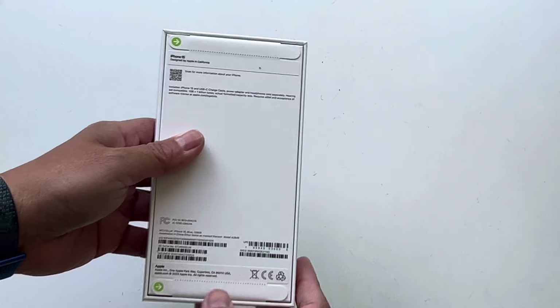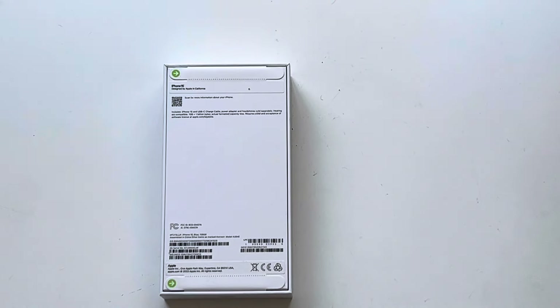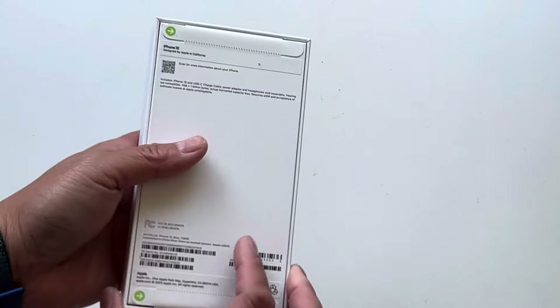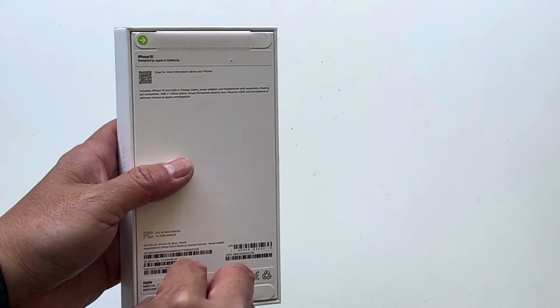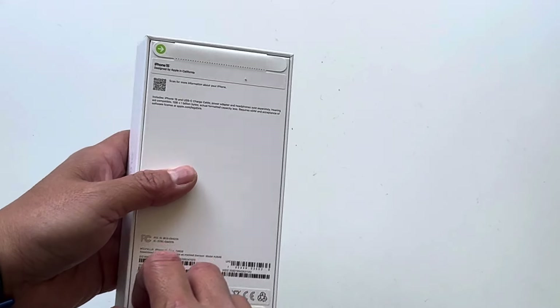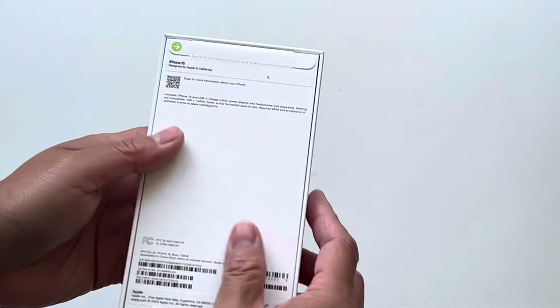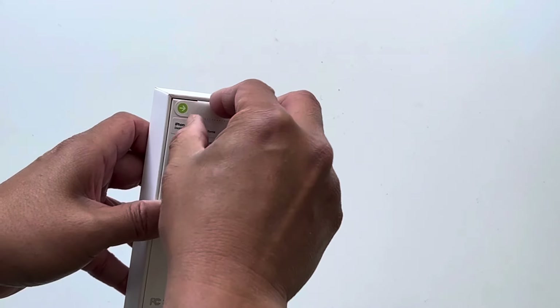We had to replace an old iPhone 6S Max — the big one. That was actually a monumental phone in its own right. It was the first large form factor iPhone, but the software stopped being supported for it, so we've had to upgrade.